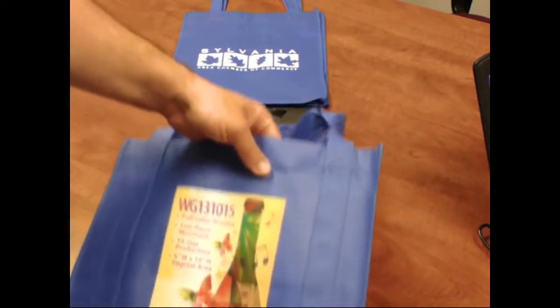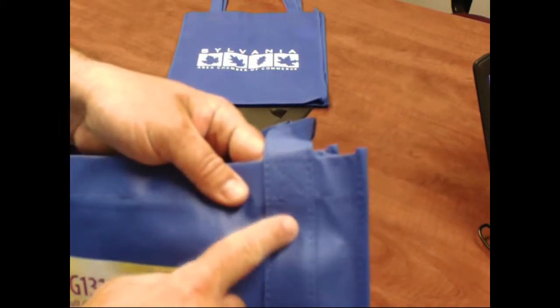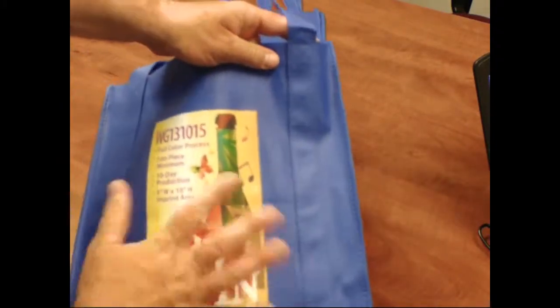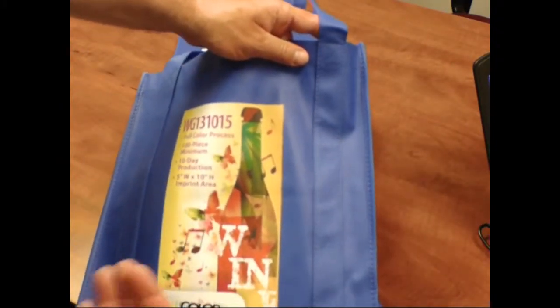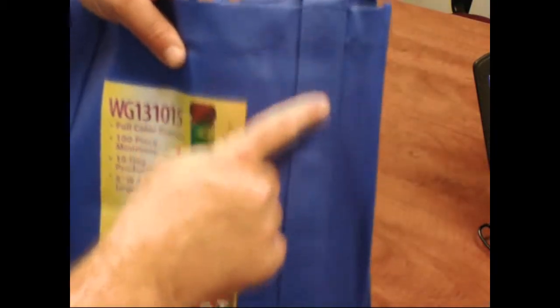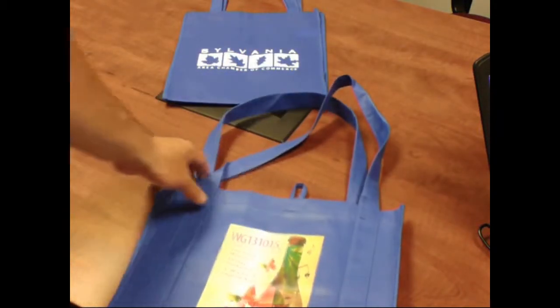If you're going to do heavy product, you want to get a bag like this — it's going to be a little bit heavier duty. As you can see, the handle is stitched on and it's stitched all the way down the length of the bag, which gives it a lot of durability. This would be great if you're going to put in canned goods, groceries, or if you're doing donations for a food pantry and want to fill these up — you're going to want a handle that's sewn on.